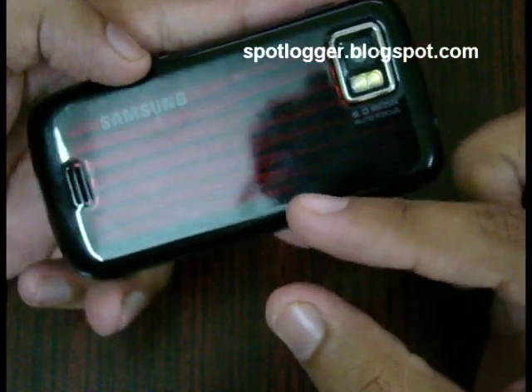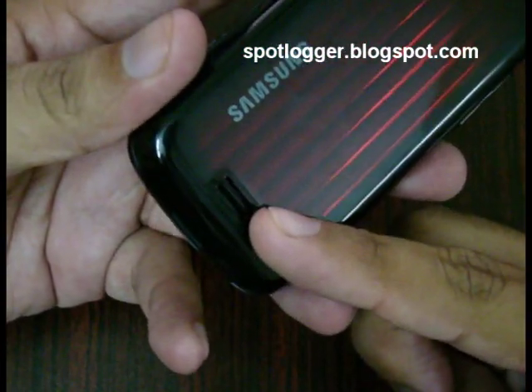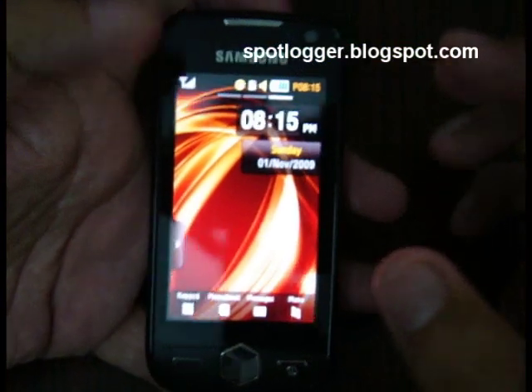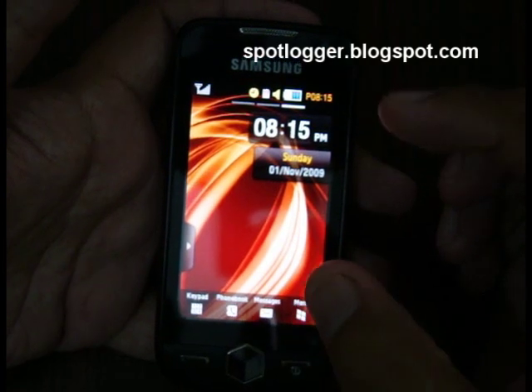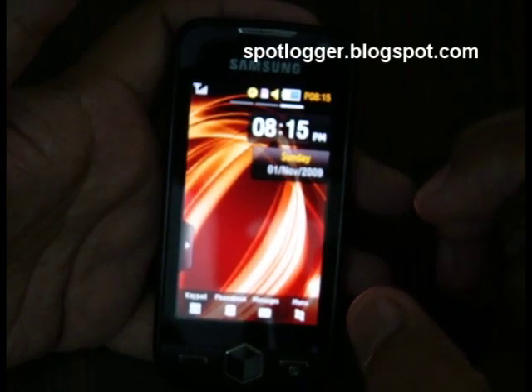The back is glossy so you can see a lot of fingerprints. Down there you have the speaker for all your multimedia files. Let's turn this baby on. The first thing you will notice after you unlock the phone is that the screen is very sharp and very beautiful — because the screen actually has a resolution of 480 by 800 pixels.